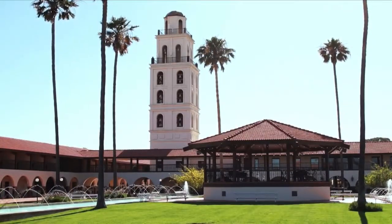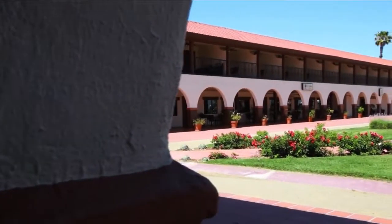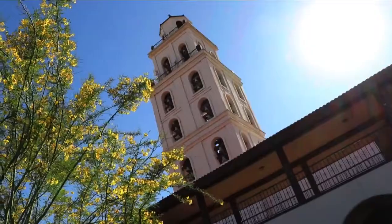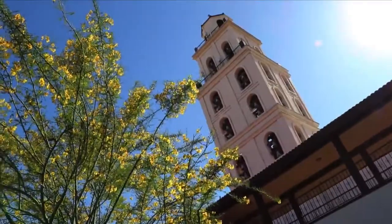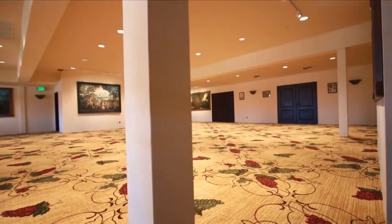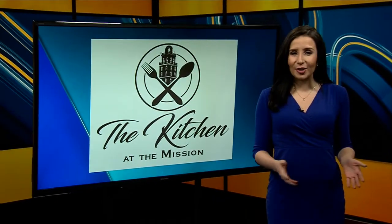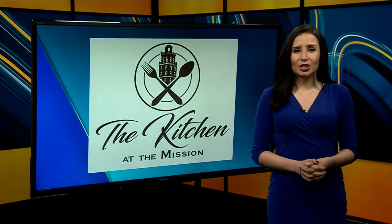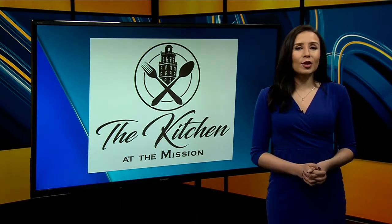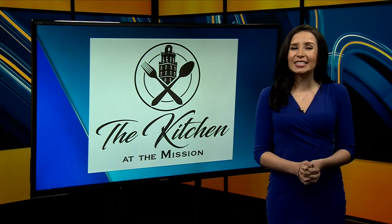The Hotel Mission de Oro is just off the I-5 in Santa Nella near Los Banos. It's a great place for travelers to rest and relax. Folks can tour the Mission-style grounds featuring fine art and even a wine museum. The historic space also offers fine dining for the entire family. The kitchen at the Mission offers many kinds of food. Today we're learning about a popular dish featuring Asian flavors from its executive chef.